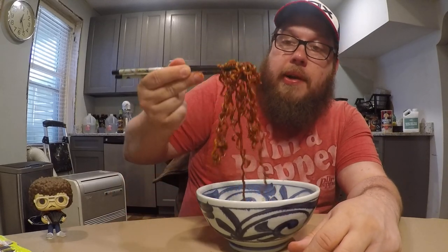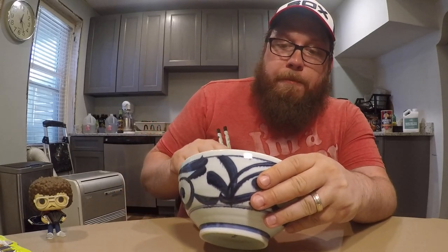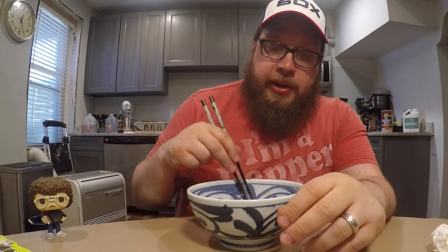Let's see if I can finish this off. Now, if I have to rank this with the other ones, it's probably not going to be on the top half. I'm not saying this is a bad flavor, because they're all pretty good. But this one just hasn't impressed me as much as some other ones.